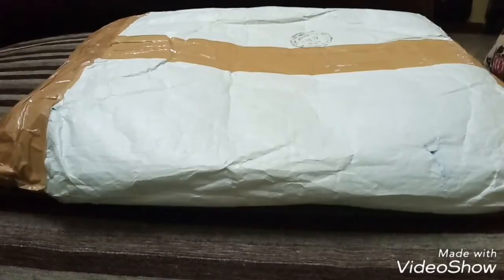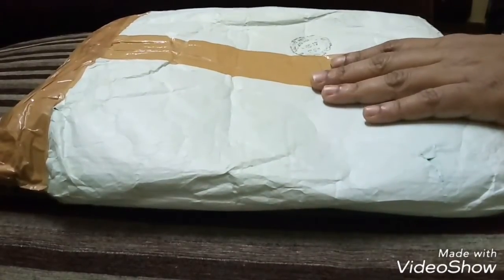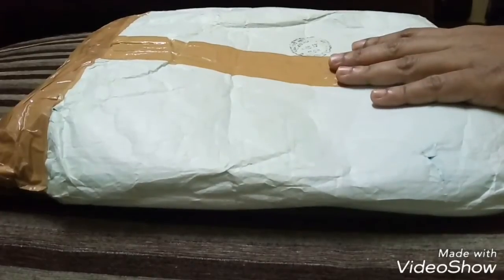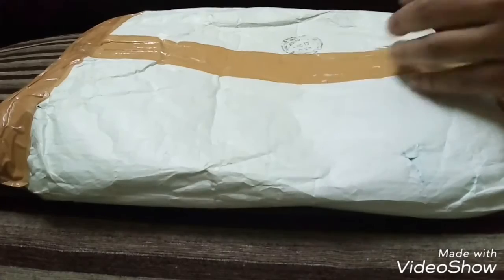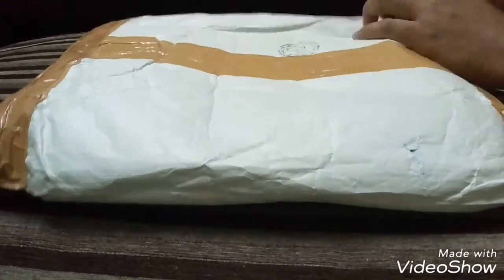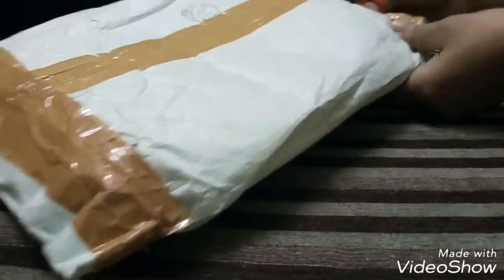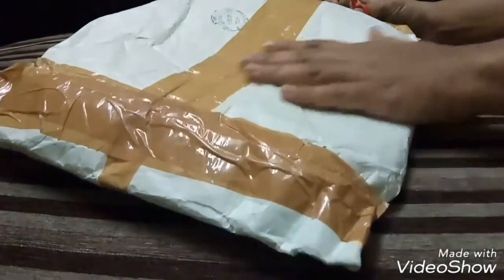Hello guys, welcome to my channel, this is Lovely Life. Today I'm going to unbox the glam it up box for you. This box I received for the month of September — due to some issues I received it late — but anyways, let's see what products are inside. This is how I received the courier; it's a normal courier package.